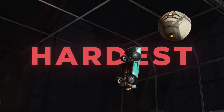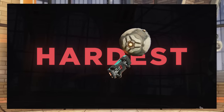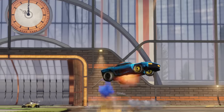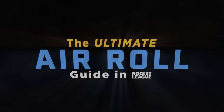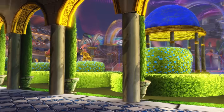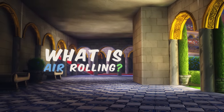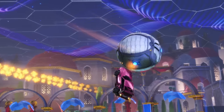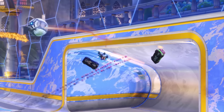Air rolling is one of the hardest things to learn in all of Rocket League, so today I'm going to break it all down step by step and give you the most detailed air rolling guide that I can. Air rolling is when you spin or tilt your car in the air using either manual air roll or directional air roll.